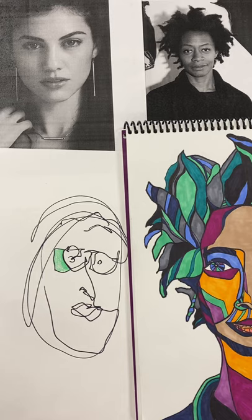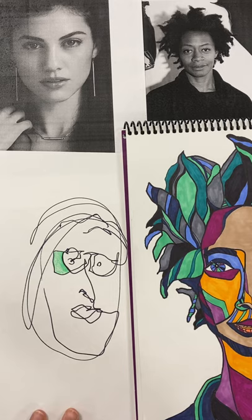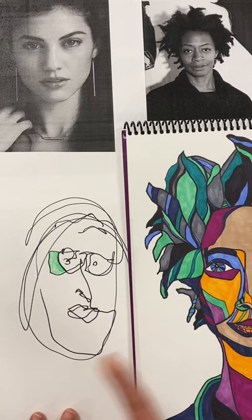So if you'd like to, you can do the same thing. Basically look at yourself in the mirror, do not look down at your paper, and you can start to draw the details trying to not pick up your pen or pencil and see what comes out. Sometimes it's really fun and then you can do some cool shading with it.